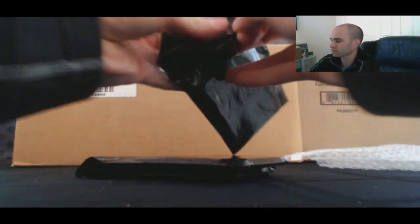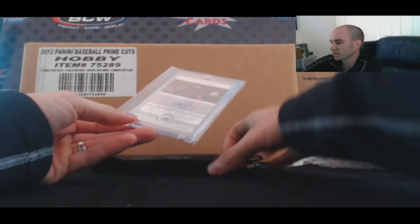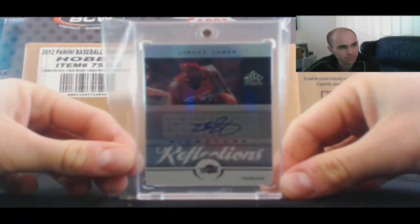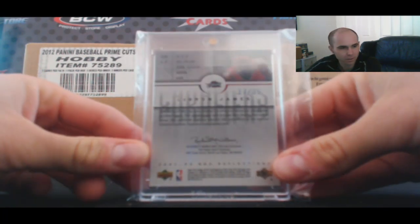Three pouches. First one — that ain't bad. UD Reflection Signatures, LeBron James. Nice. That's numbered 17 of 35.